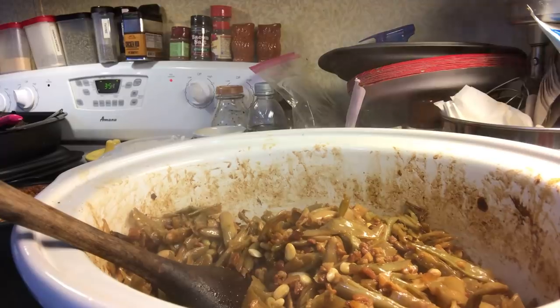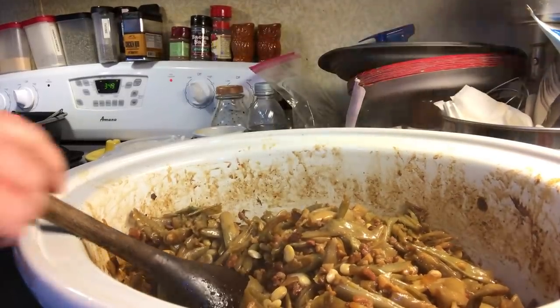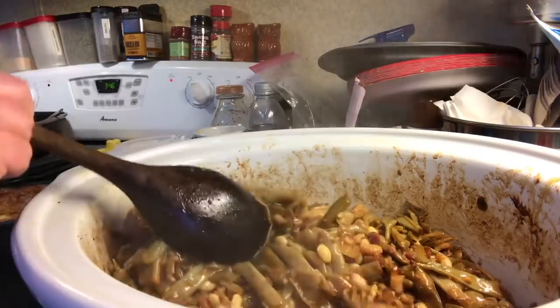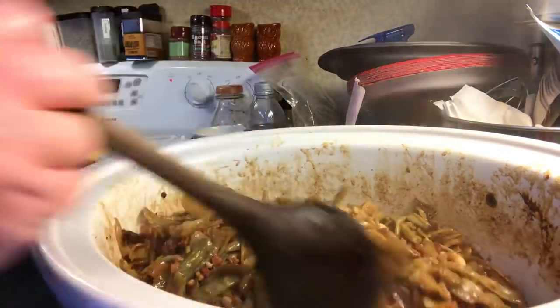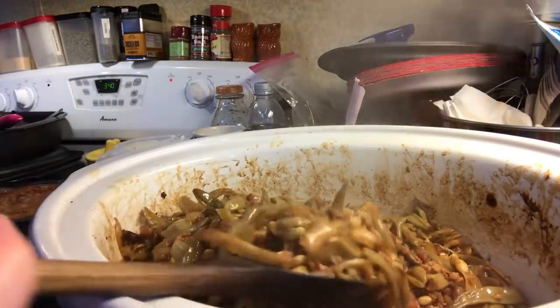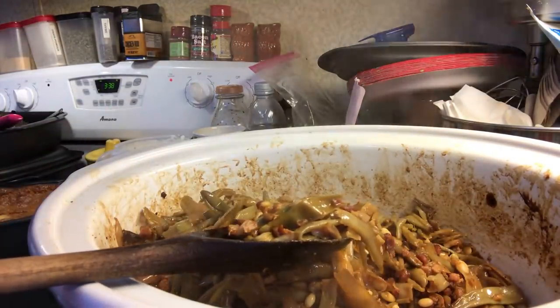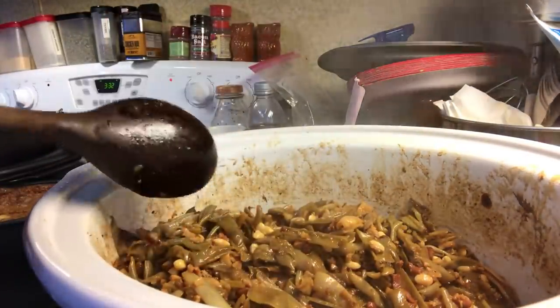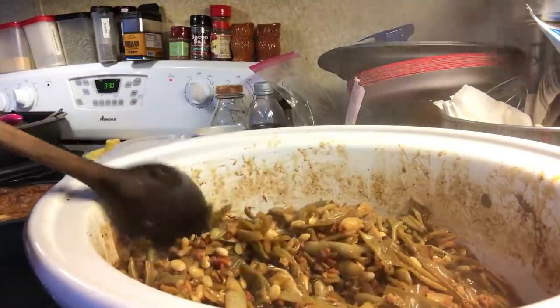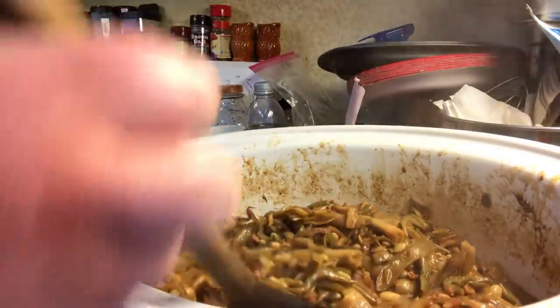I forgot to show you — I forgot to add it and then after I put it in I turned off the video, and I was like, oh darn it, I forgot it. I put one to two cups of chicken broth in here. Because even if you're using fresh green beans like I did and steamed them, they're still going to put out a little juice, but not very much.